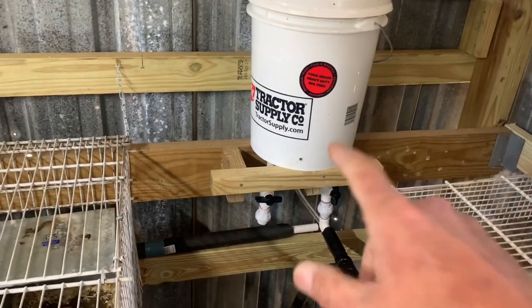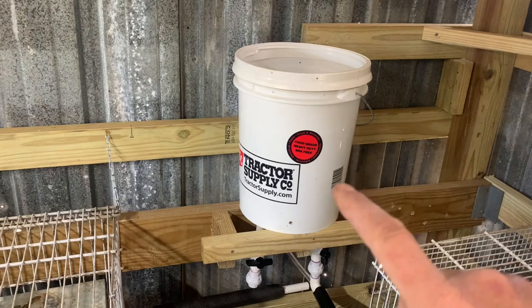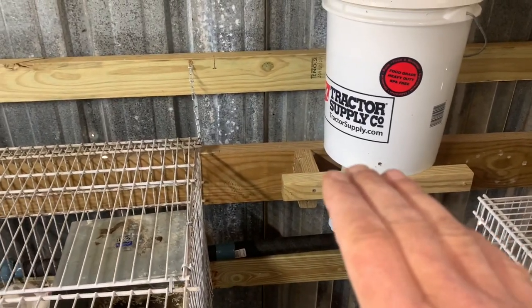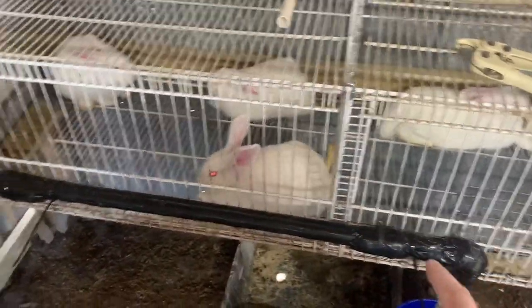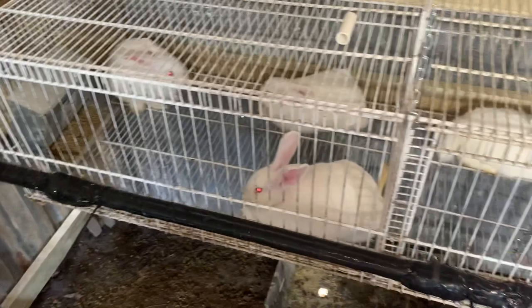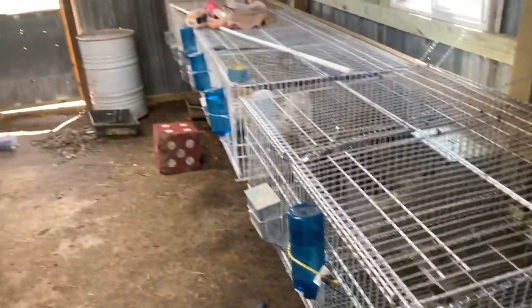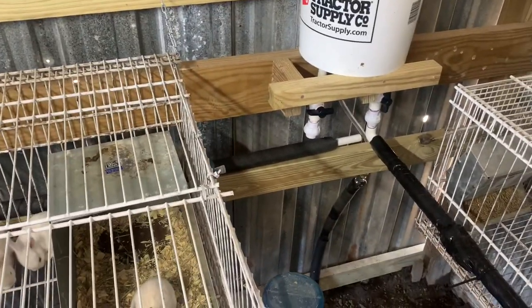I built this stand because the last system was hung way up high — a pain whenever I wanted to add apple cider vinegar to the water since I had to get a ladder. Now you can set it just above the run height needed. The line doesn't have to go downhill; it can go uphill as long as it stays below the bottom of the bucket. I can run it level and it'll be just fine.